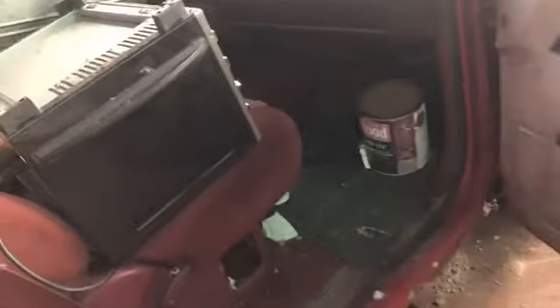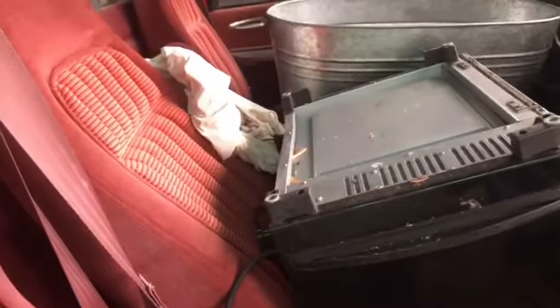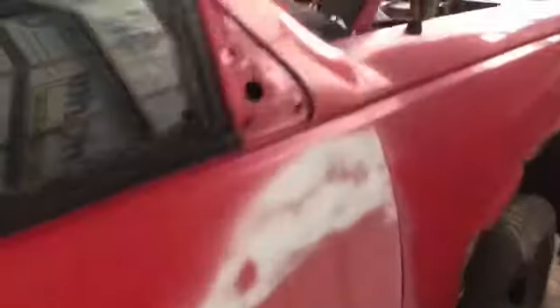There are some parts inside that I want to save — maybe even the seats, because the seats in my trucks are all beyond shot. I could also use this window for my white truck. It's too bad the windshield's got a crack in it, because I could really use that windshield.